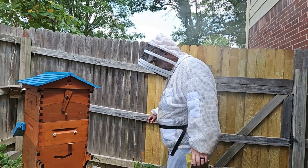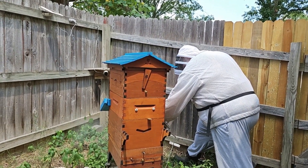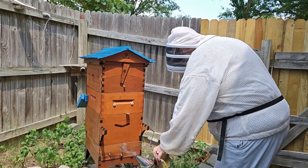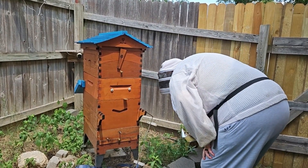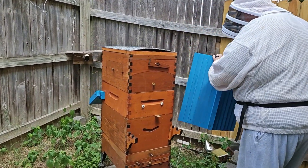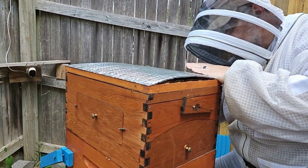Okay, first thing we're going to do is we're going to smoke them, let them know we're here. They're hopefully all out — a lot of them are out foraging. Apparently from what I see on beescape.org this is a good forage day, so we'll just see. So the first thing we'll do is we'll take the lid off here and we'll take the visor off.